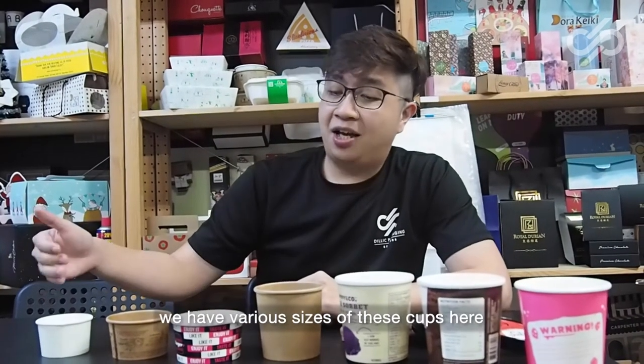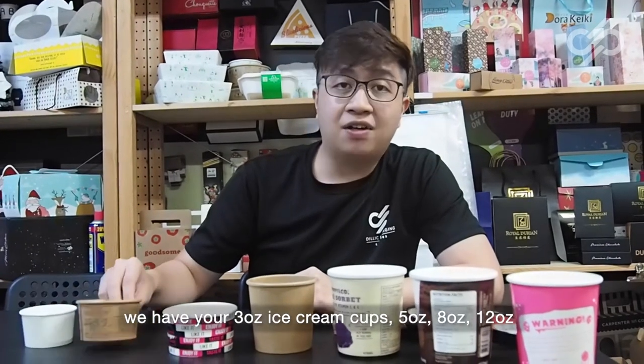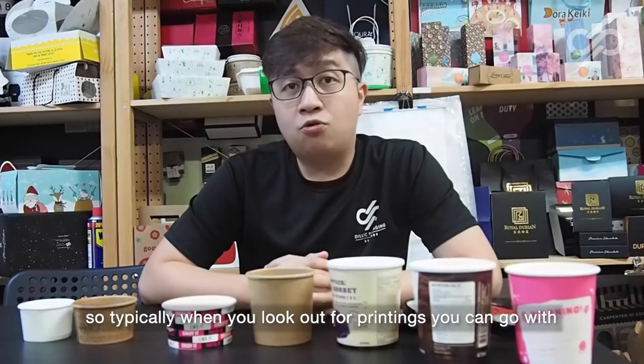As you can see over here, we have various sizes of these cups. We have your 3 ounce ice cream cup, your 5 ounce, 8 ounce, 12 ounce, and 16 ounce — that is called a pine tub.